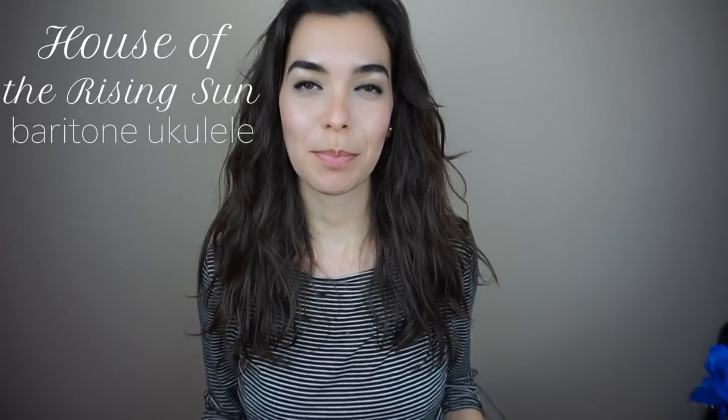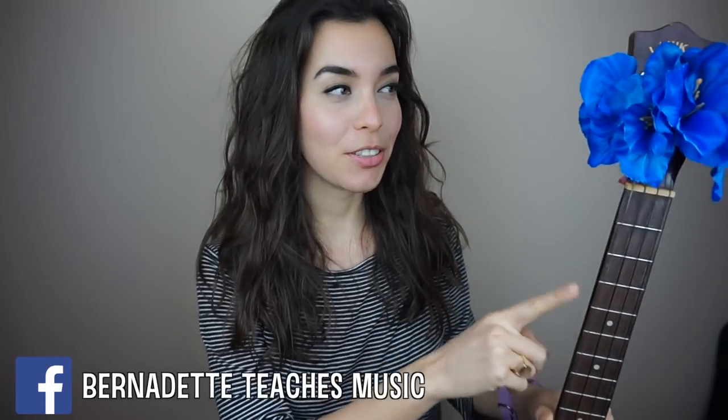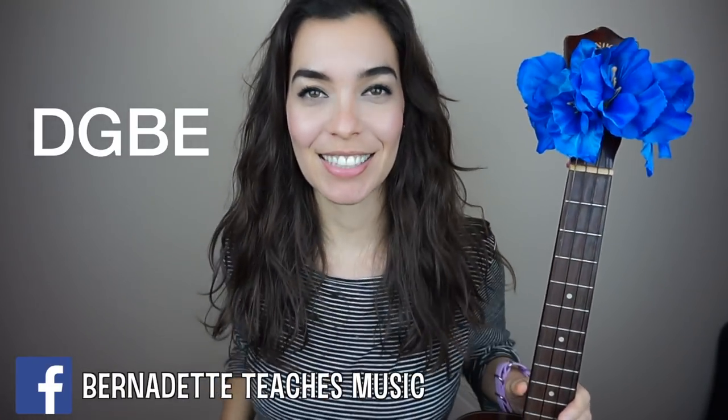Hello and welcome. Today we are going to play House of the Rising Sun on baritone ukulele. Make sure that it's tuned DGBE and let's get started.